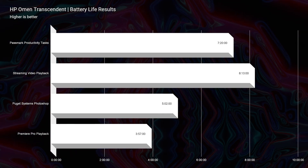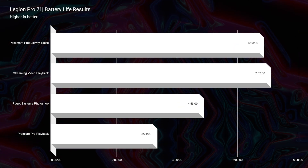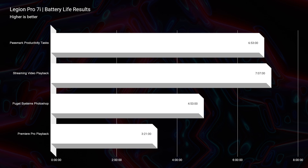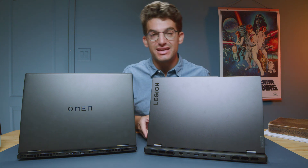Regarding the upgrade path, both laptops have access to two RAM sticks and two M.2 slots — one comes unoccupied and one occupied — so the upgrade path is equally great. For better battery life you might want to choose the HP Omen, which has slightly better battery life than the Legion Pro 7i. Interestingly, I was able to turn off the dedicated GPU on the Legion but not on the Omen. Both were tested at 20% screen brightness, battery saver mode, and quiet mode.